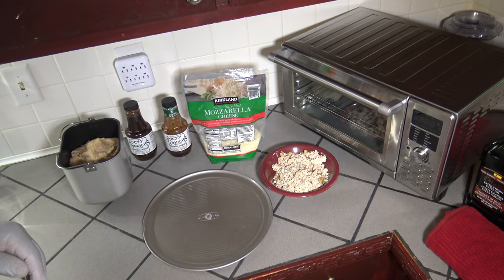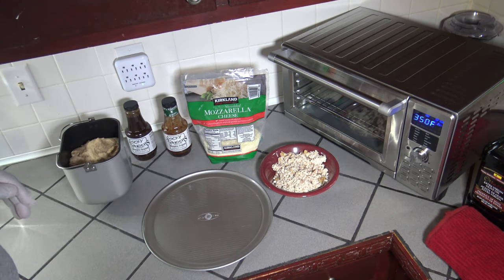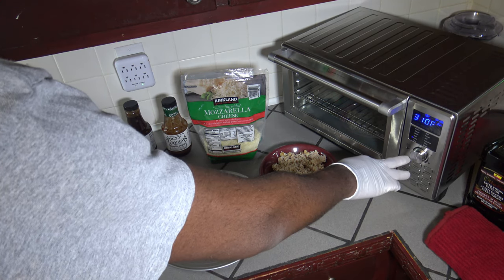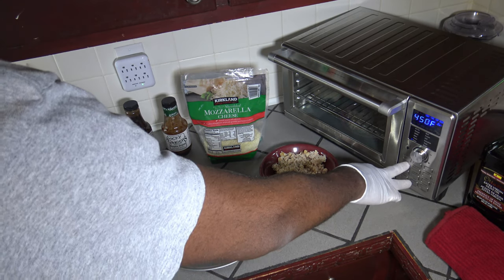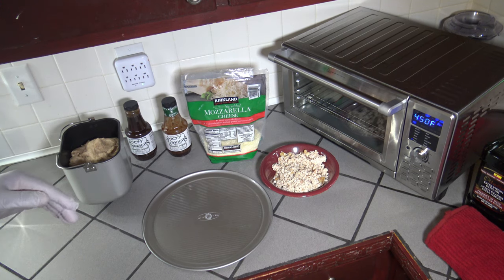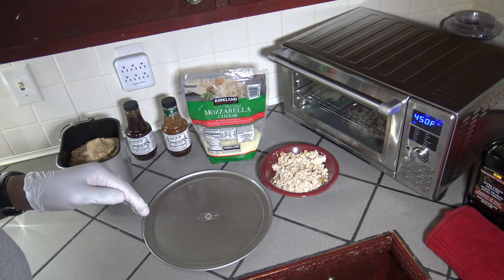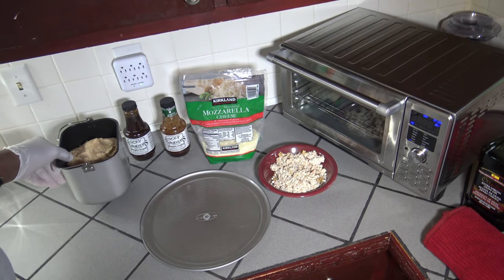The first thing I'm going to do is get the New Wave Bravo XL Smart Oven Air Fryer Convection Toaster preheated. I just hit the on/off button to turn it on, and I'm going to go to pizza and do the preheat through pizza. So it's 450 degrees, 15 minutes. I hit the preheat button and hit start — you want to preheat with these homemade ones. With frozen pizzas like DiGiorno's you don't need to preheat, but with these it's good to get that oven nice and hot.